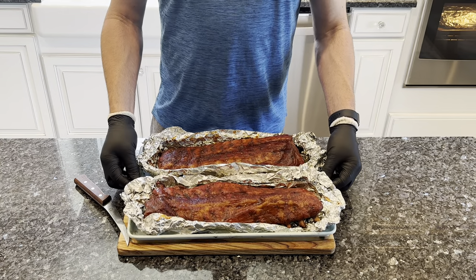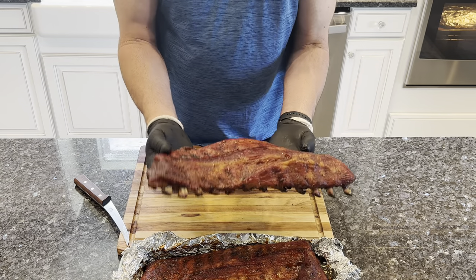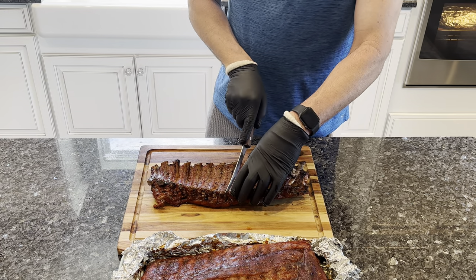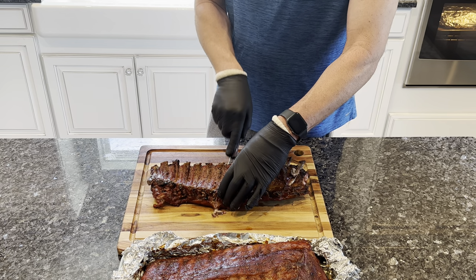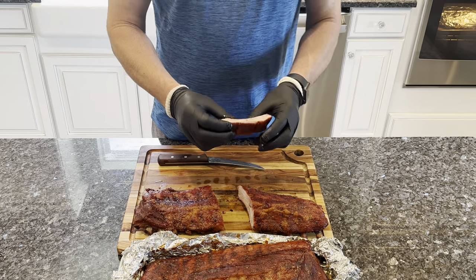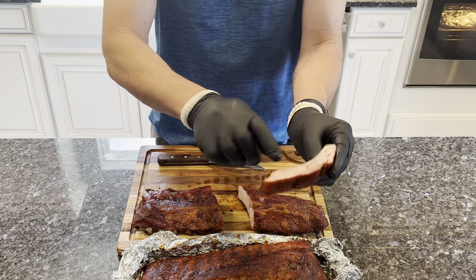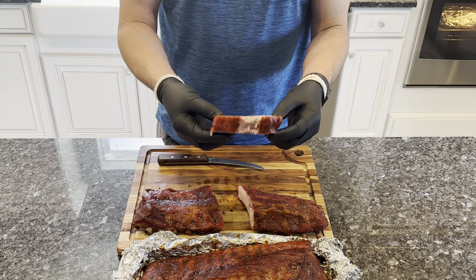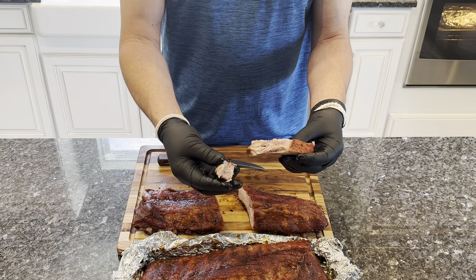All right, let's grab these off the pellet smoker now. I'm gonna give them a little try here. As you can see, they are done. I usually like to cut from the back — I'm gonna cut a middle section out here. Nice and juicy, look at that. Nice smoke ring. A little bit of pull, but still comes right off the bone.